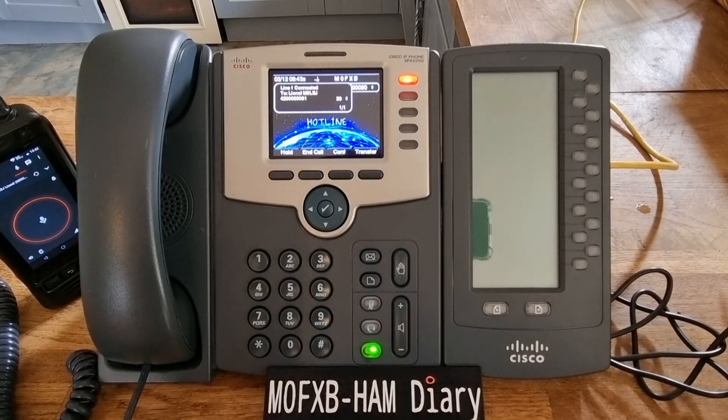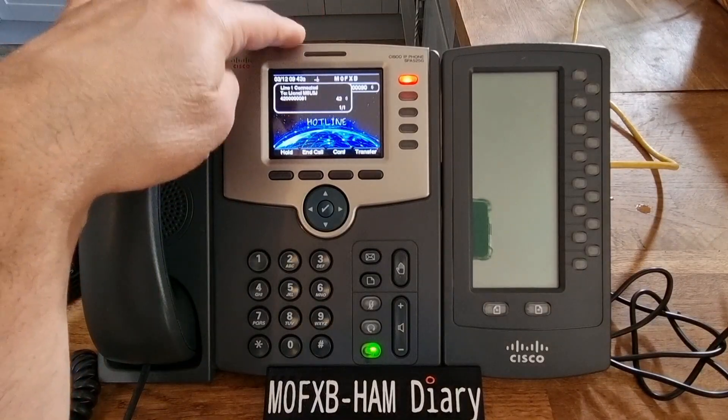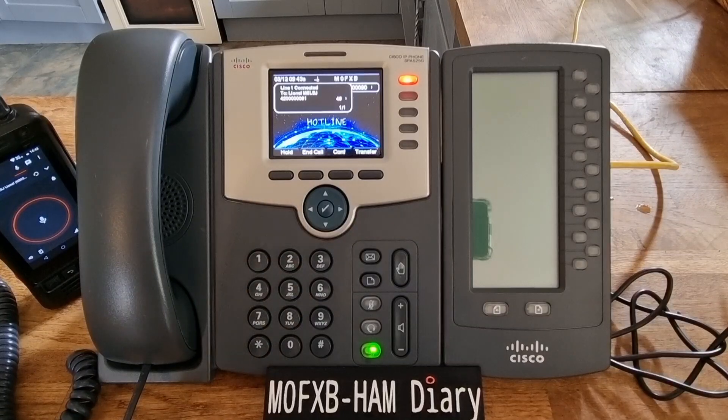At the moment we both have been assigned a number which we got from Hamshack online. And the idea behind this is also it's not just peer-to-peer, but we can connect these devices which are very inexpensive — you can get one of these for about 35 pounds.